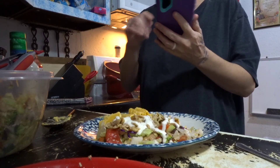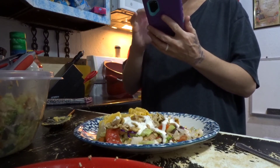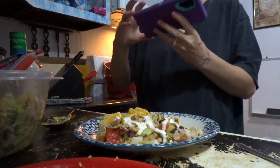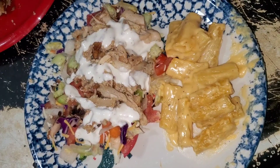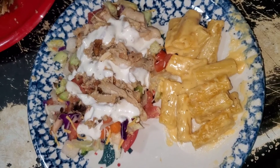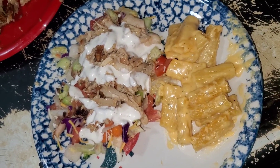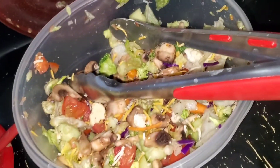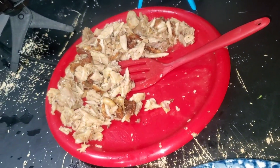Okay guys, so I'm done with my meal. I hope you guys enjoyed watching me. It looks so good, doesn't it? The chef salad and macaroni and cheese.